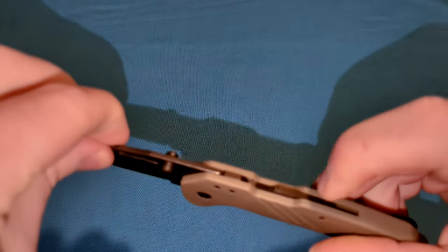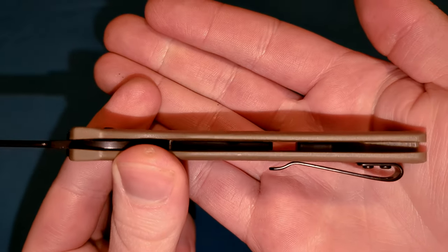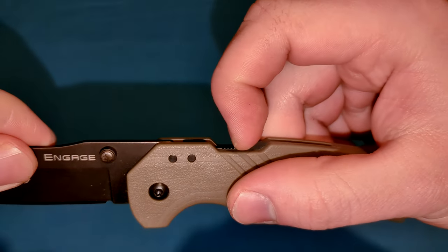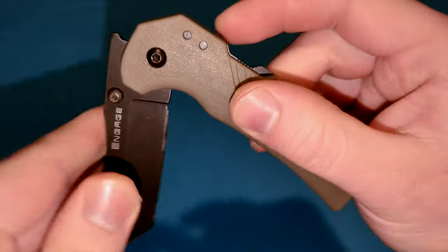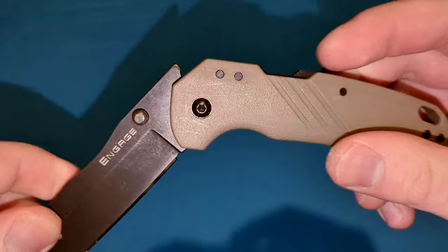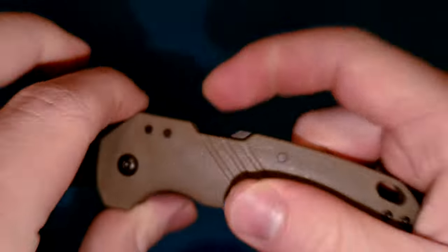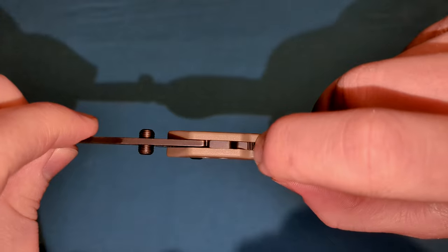We have a spring embedded within the locking mechanism itself — you can't see it from this angle — but it's inside of the lock bar. There's a spring connected to this pin that is pushing forward, so whenever you let go of it, it springs back forward. You'll also notice two stop pins right here. The first pin on the left is our main stop pin for the blade — that's what prevents it from over-traveling. The second pin on the right gets enveloped by the Atlas Lock itself, as you can see right there.